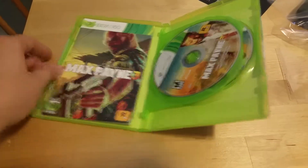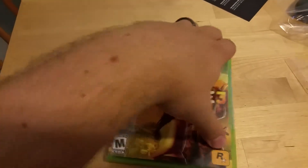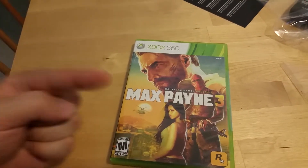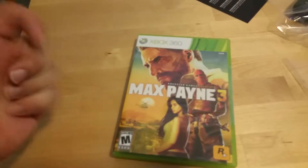And you know, it's always nice to open a new game that you only paid $6 for. So anyways, thank you so much for watching. And I will see you later.